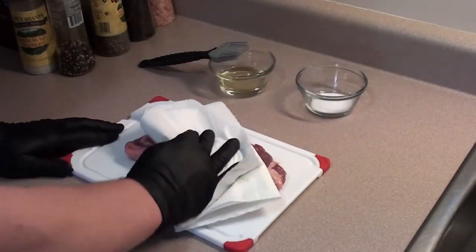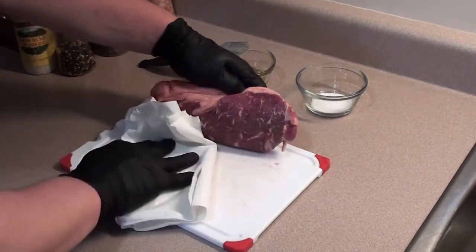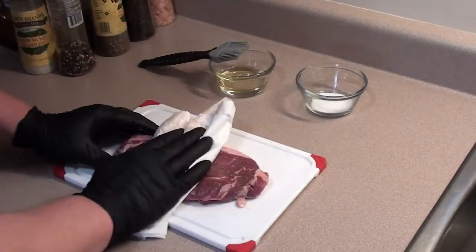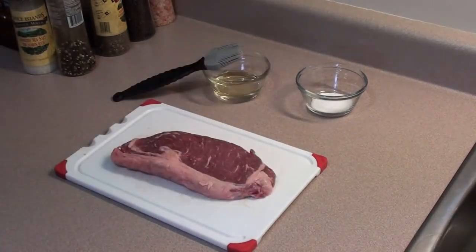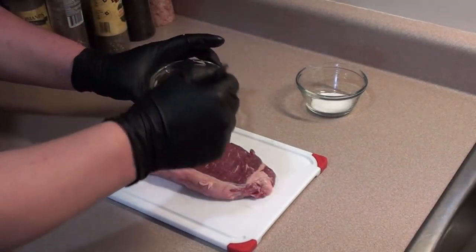To get the steak prepped, it's real easy. Start with some paper towels and pat it dry — we don't want any liquid on there because we don't want to steam the steak. Clean up your cutting board, go on both sides and pat it dry. Then brush on a coating of oil; it'll give the steak a nice rich color while it's cooking.